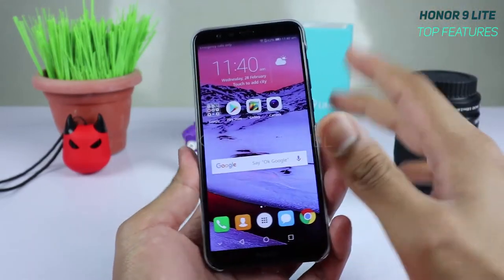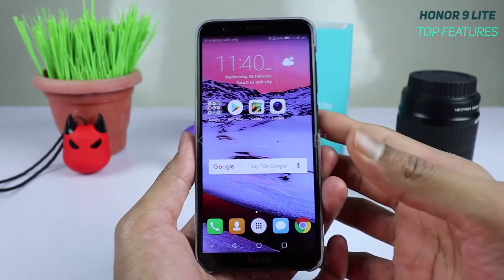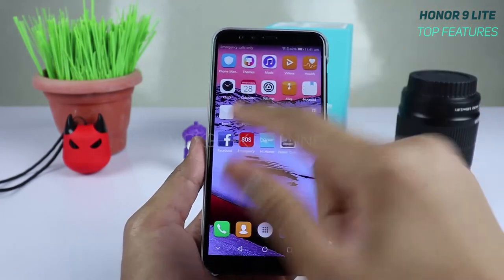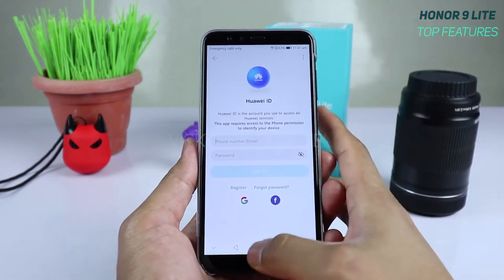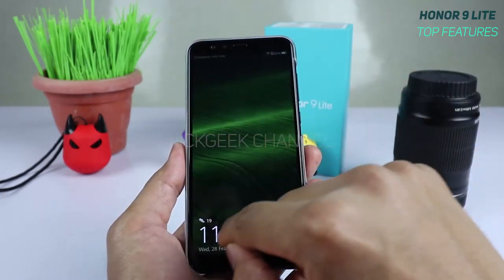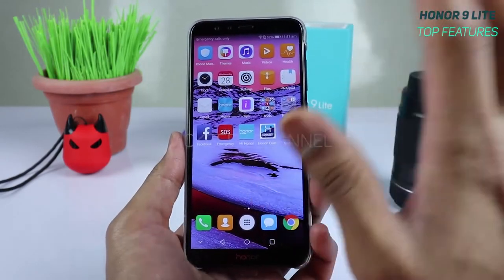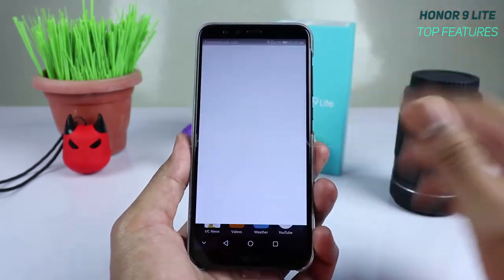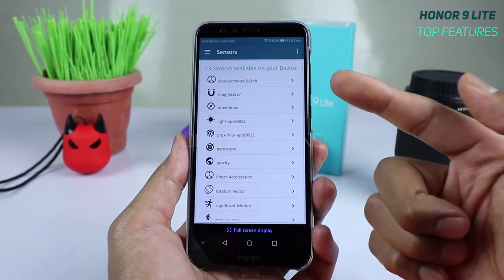The tenth feature highlights the Honor 9 Lite's 13 sensors. One great use is the step counter — keep the phone in your pocket and it tracks how many steps you've taken, displayed right on the lock screen. Today it's showing just 19 steps. This health feature works properly thanks to a dedicated step counter sensor.